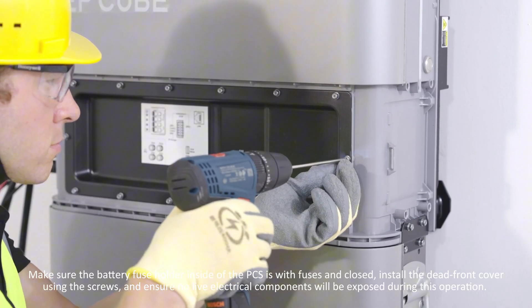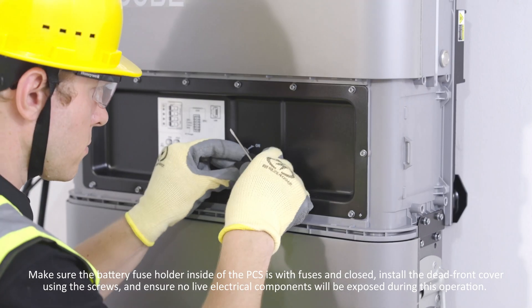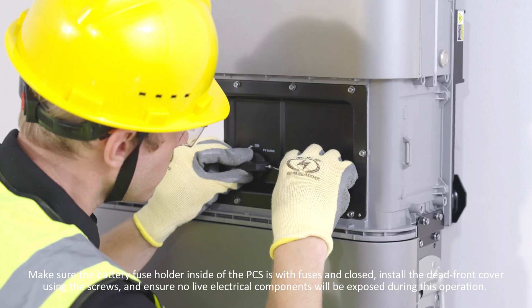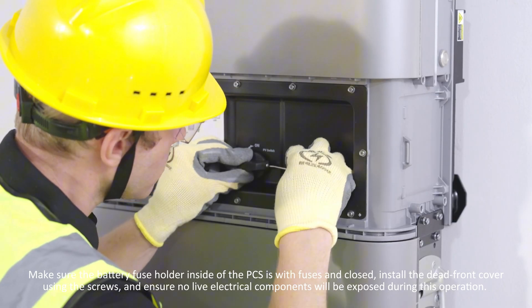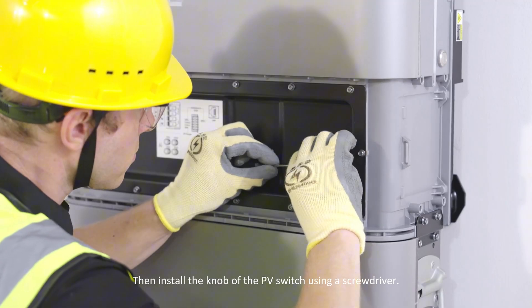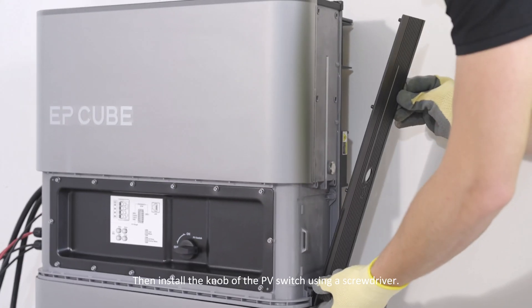Make sure the battery fuse holder inside the PCS is enclosed with fuses. Install the dead front cover using the screws and ensure no live electrical components are exposed during this operation. Then install the knob of the PV switch using a screwdriver.